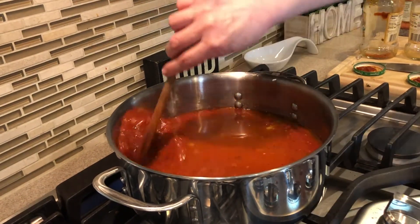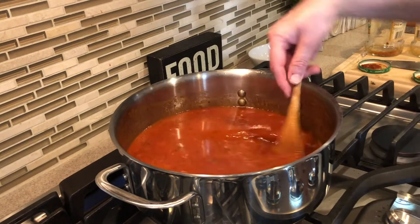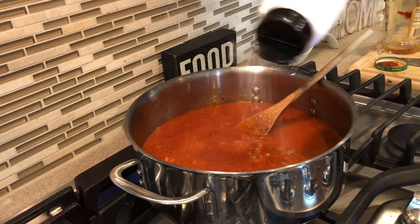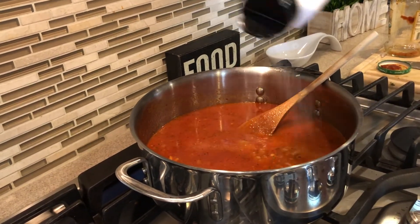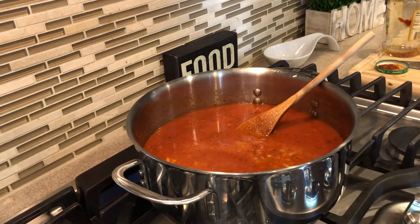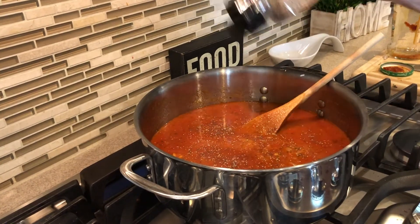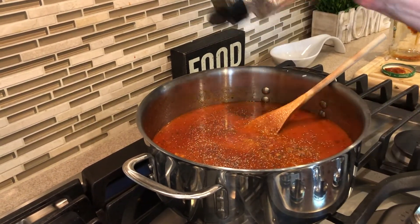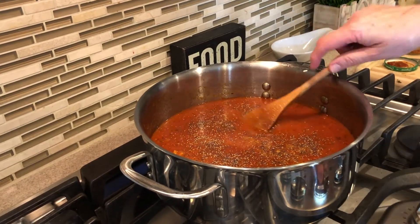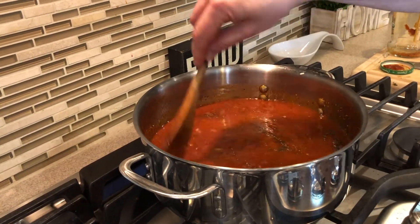I'm going to bring this to a boil, then add some salt and black pepper. When you're browning the onions, use medium heat — not too high or they burn really quickly. Slow and steady — well, medium heat. Then I'll put it on high to get it going, then turn it down, cover it, and let it simmer while the eggplant is cooking. The sauce doesn't need to cook very long — just about five minutes at a boil since it's going to finish cooking in the oven with the eggplant.